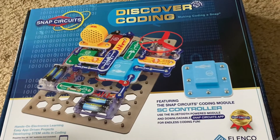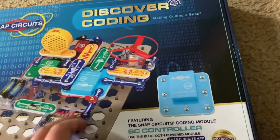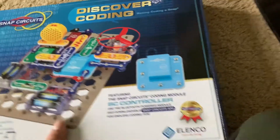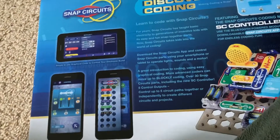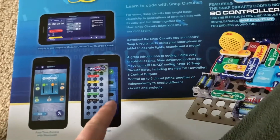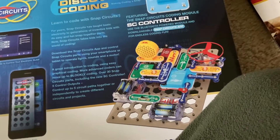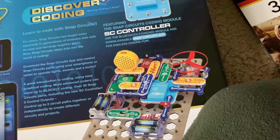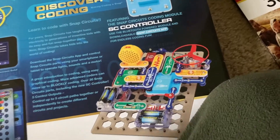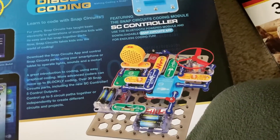I got this last Christmas, and this is one of the most unique Snap Circuits sets. You can actually code a lot of projects and circuits by using a special app that you download onto your smartphone or tablet, in which you can program the circuits to do different activities — like program LEDs to come on and turn off at different times, make the fan speed up or slow down, make an alarm sound, and much, much more.